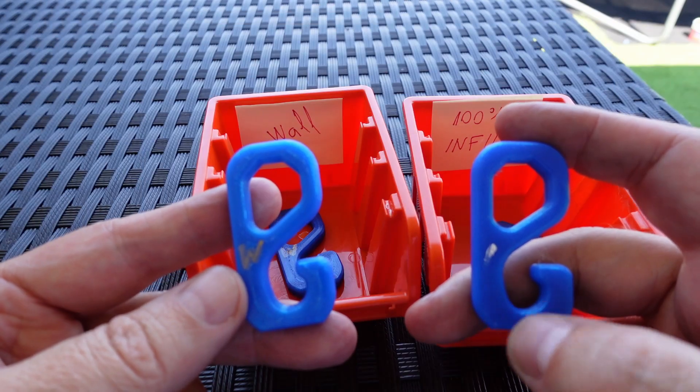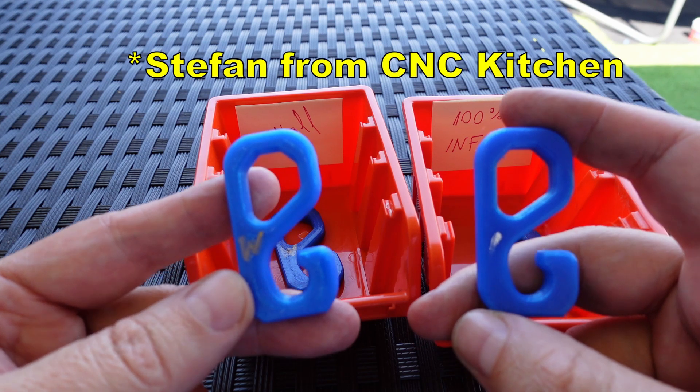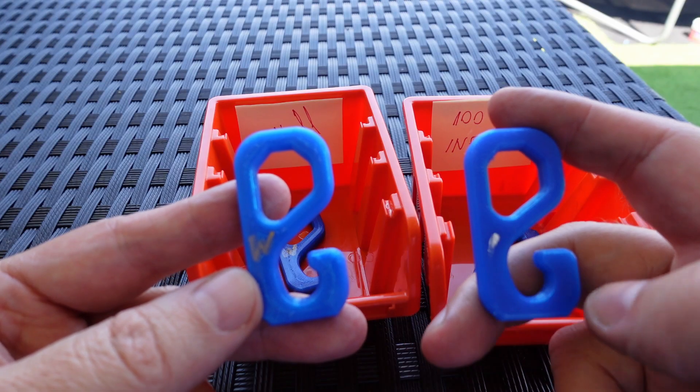The next comparison uses these hooks sent to me by Stefan, reduced to 75% size. It's a combination of tensile and bending stress.